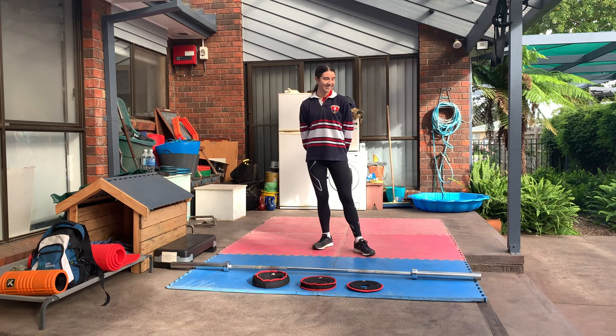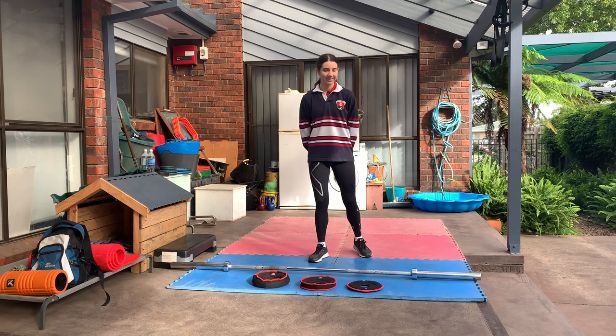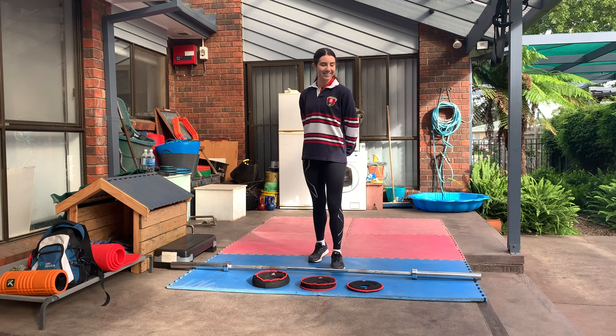Hi, it's coach Mike again here with coach Monique from Smash Performance Academy to demonstrate some warm-up drills with floppy disks — not the computer kind, but the larger Adidas ones.